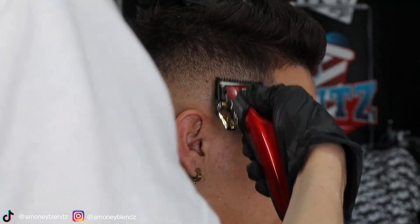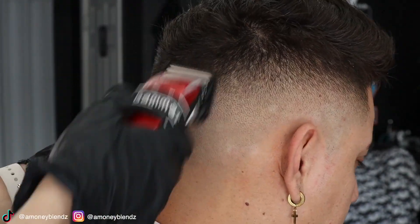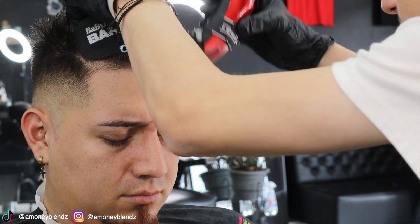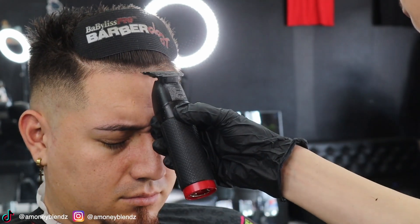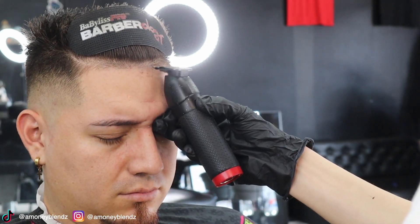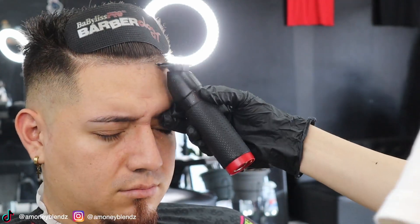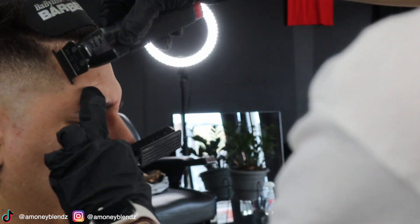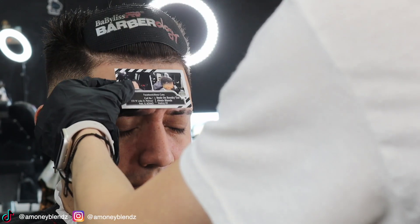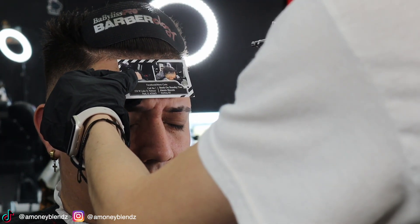Now we're going with our half guard lever open, playing with the levers, basically taking out all dark spots. Now we're going to do the hairline — I'm going in with my one and a half down the grain, basically cleaning up all the little baby hairs that were poking out. Now we're going to go with our trimmers, starting the hairline going in the middle, then to the right, then to the left. My client here did one enhancement so we're going to go ahead and apply these enhancements using my spray gun.